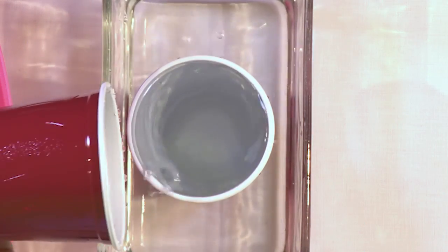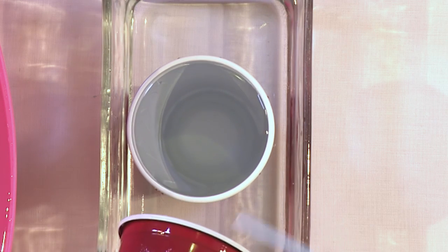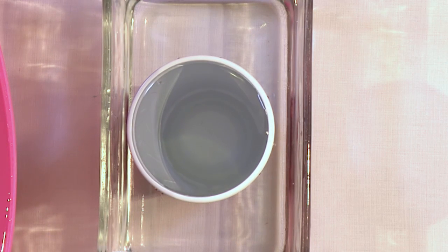And now the top cup is completely empty. The bottom cup, of course, is full of water. And the top cup is completely, completely empty — it just has air in it. All the water, you can see, has gone into the surrounding container, which is why we had that container there to begin with.